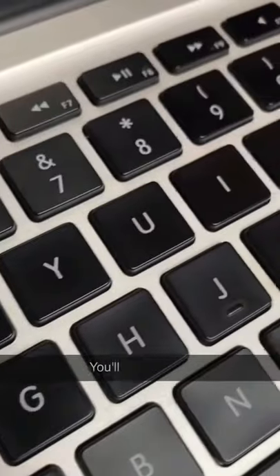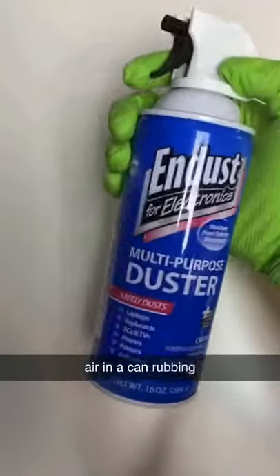How to clean your laptop keyboard. You'll need Q-tips, air in a can, rubbing alcohol, and a microfiber towel.